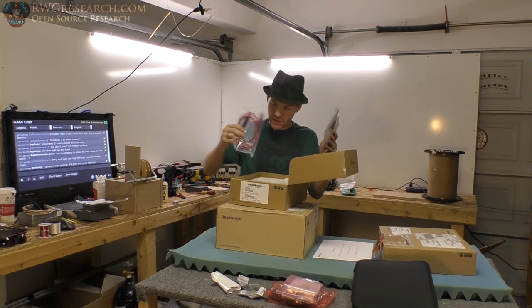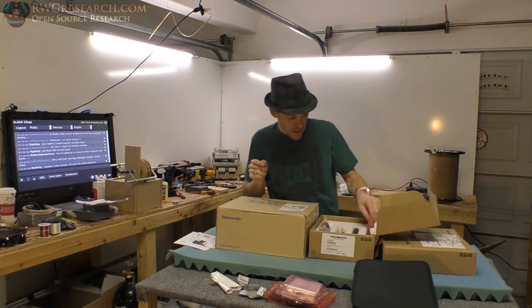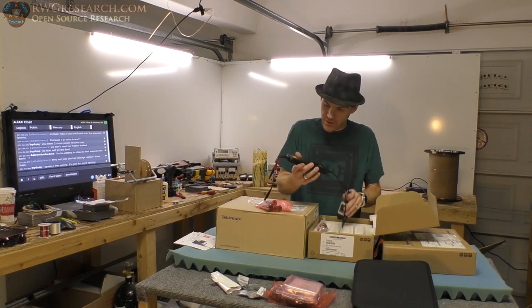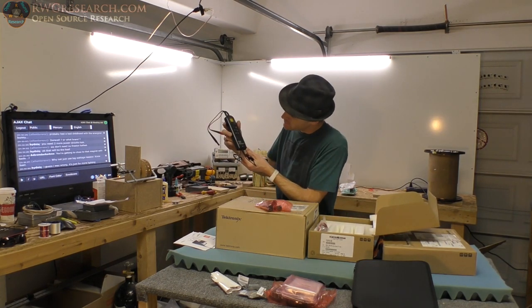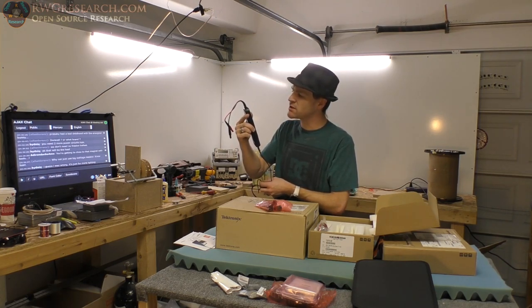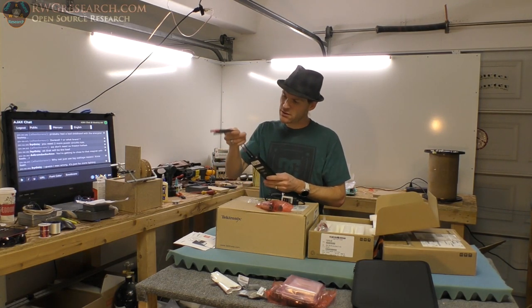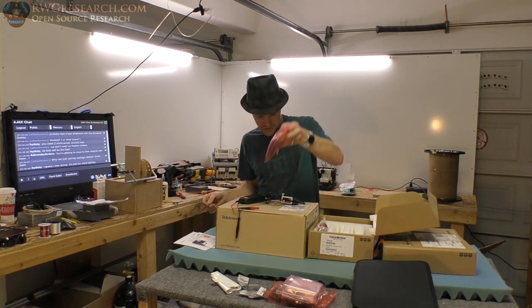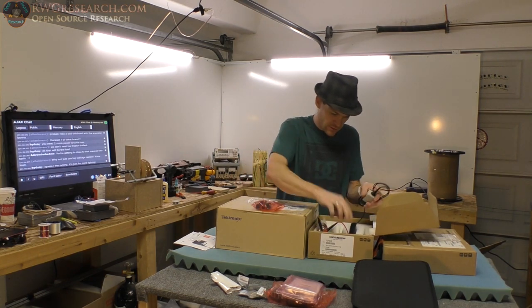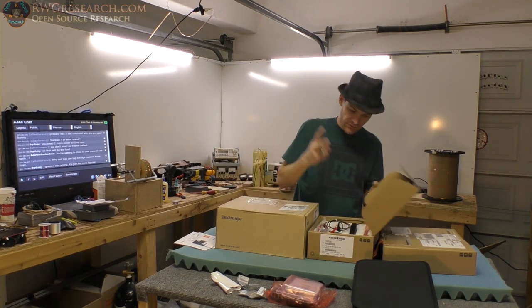This is the differential probe. Now, there is only one of these — there shall be another, but apparently we did not order it. This is a high-voltage differential probe, the THDP0100. It will do 6,000 volts peak — so 12,000 volts peak-to-peak — and I believe 100 megahertz. There should be another one of these; apparently we failed to get it ordered, so we'll have to get that sorted.